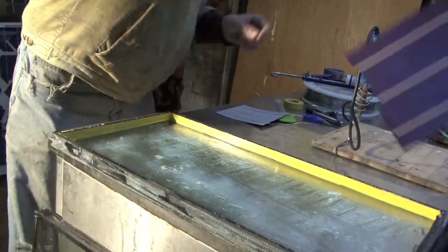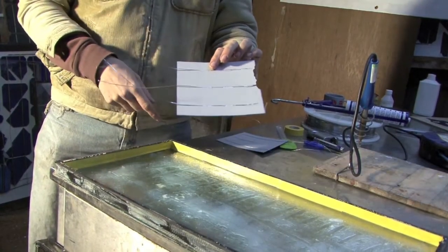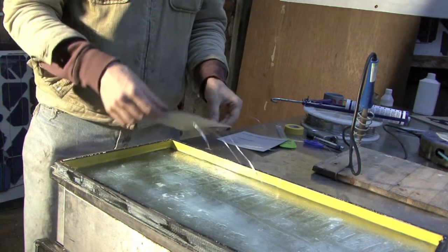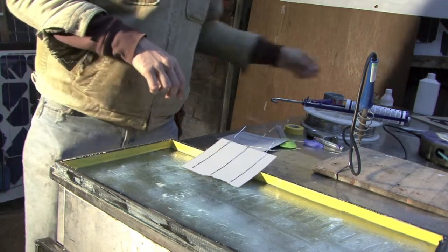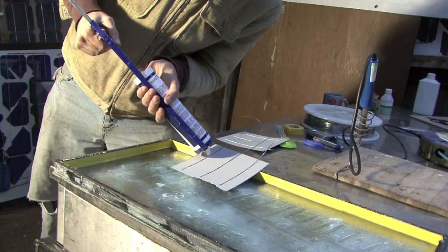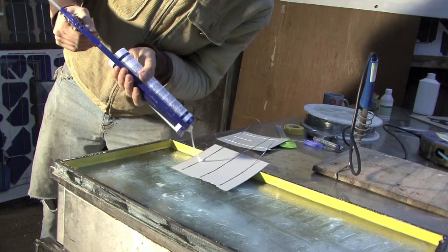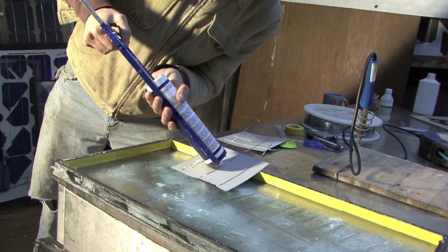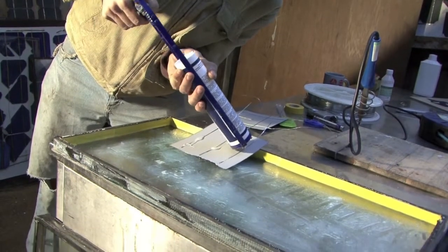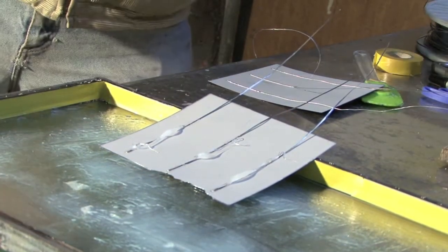If we take one that is all good — everything's working here, there's nothing to fix — what we can now do is turn it over so we've got the blue side facing up, and before it goes down we're just going to put a little blob of non-corrosive silicon on the underside. We're going to put a little blob on each of the three. This silicon is going to firstly insulate — well, encapsulate is the correct word — these connections.